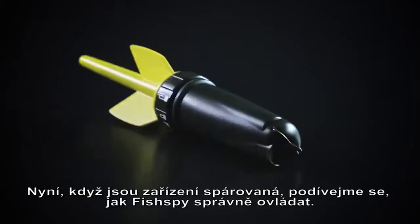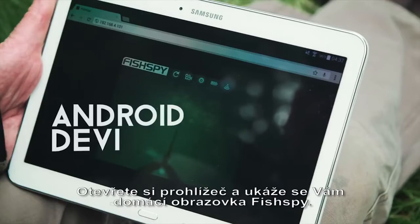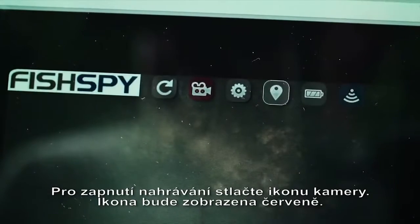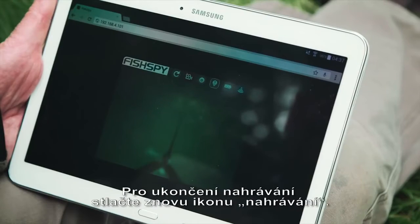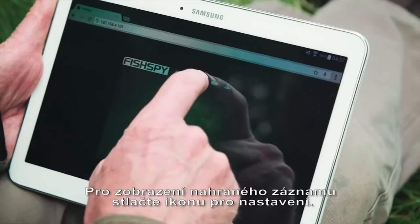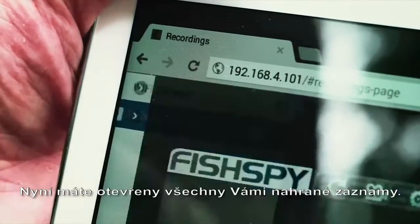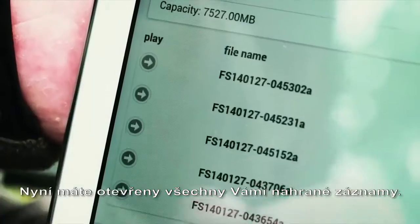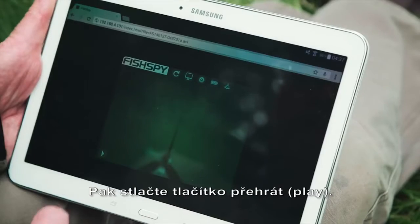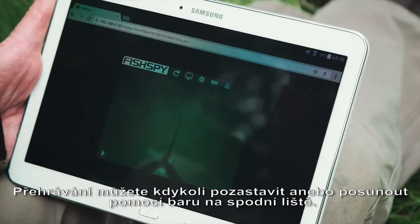Now that you've paired your device, let's have a look at how you actually control FishSpy. Open your browser. You will see the FishSpy home screen. To begin recording, press the camera icon. The icon will turn red. To stop recording, press the icon again, which will now go clear. To view recordings, press the settings icon and press Recordings. This will open all of your recordings. Select the relevant recording to play by pressing the arrow next to it, then press Play. You can pause the recording at any time or scroll through the recording using the play bar.